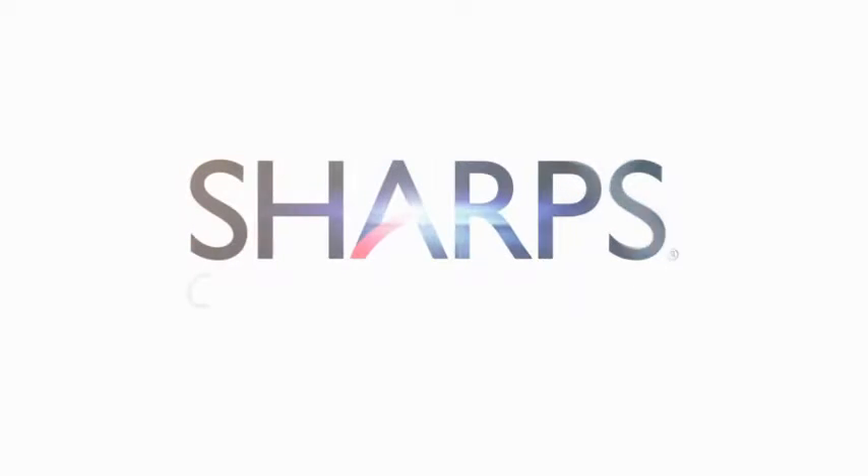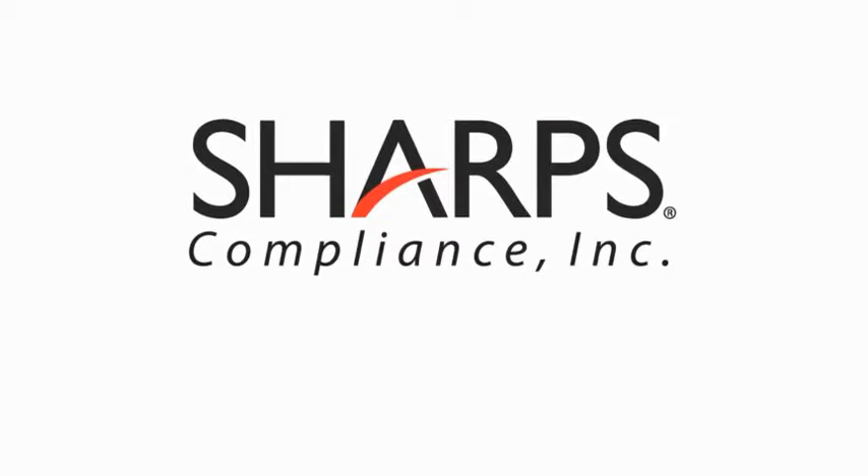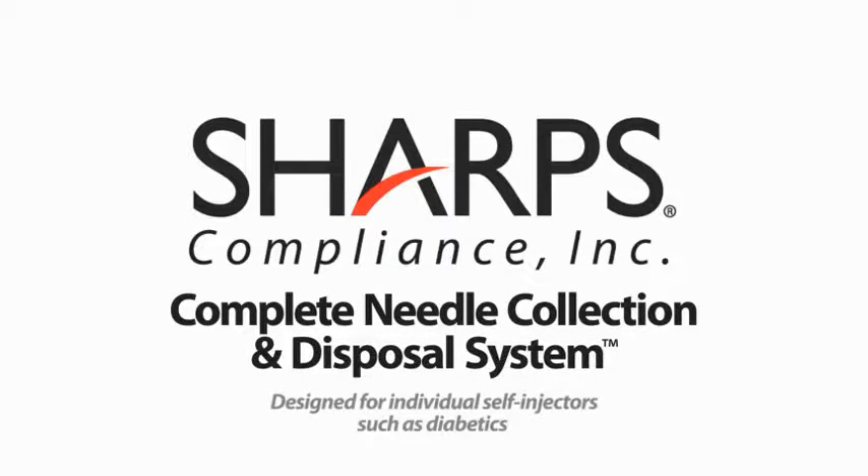Thank you for choosing the Complete Needle Collection and Disposal System to properly contain and dispose of your sharps, which include needles, syringes, and lancets.